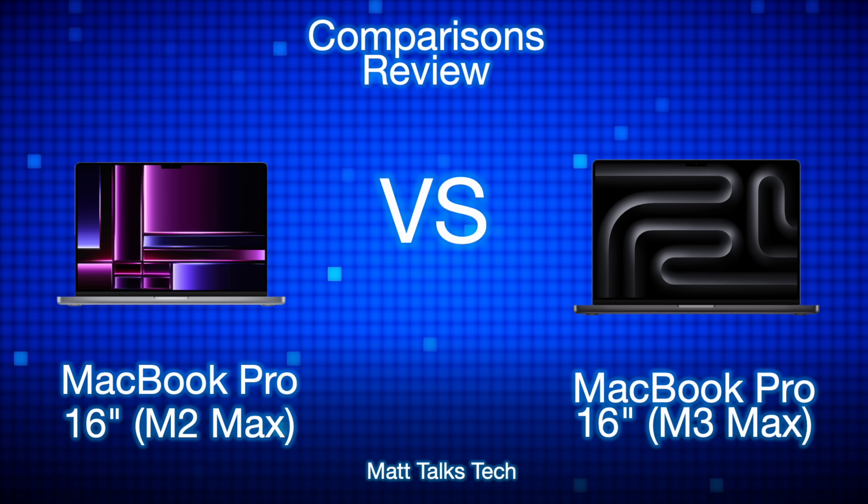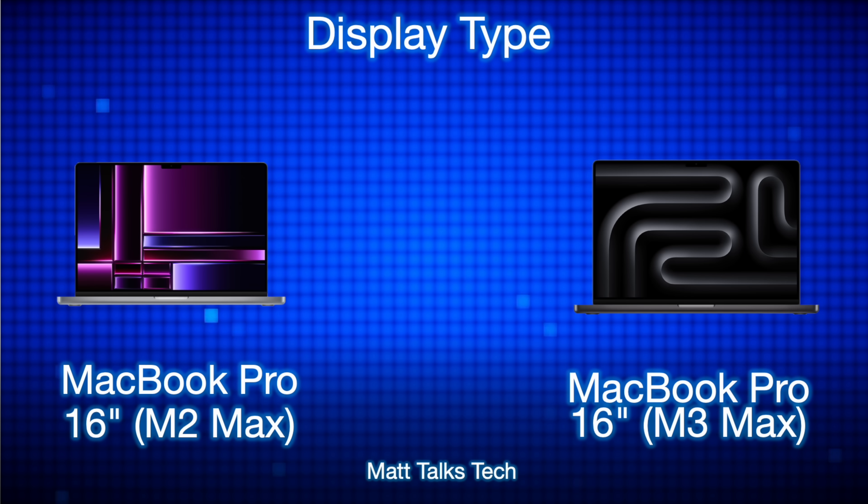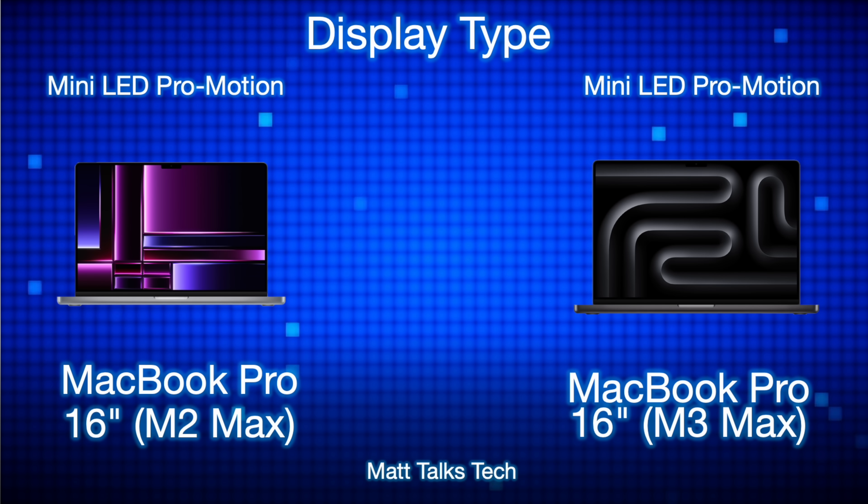On the left side we have the 16-inch MacBook Pro with the M2 Max, and on the right side we have the MacBook Pro 16-inch M3 Max. You can configure the 16-inch with an M3 Pro and the 14-inch with an M3 Max, but to keep it simple I'm focusing on the 16-inch comparison today. A 14-inch M3 Pro comparison is coming very soon. Starting with the display: both have the mini-LED ProMotion display, first introduced on the iPad 12.9-inch with M1, and it's in both models here.